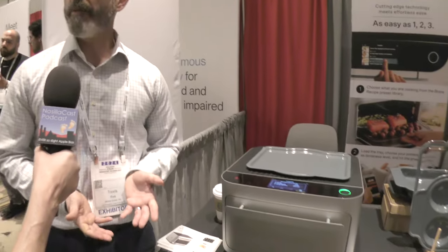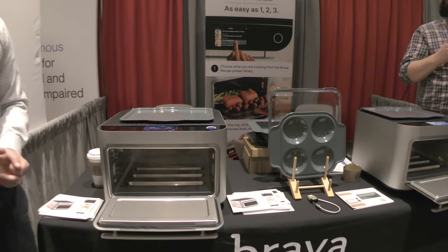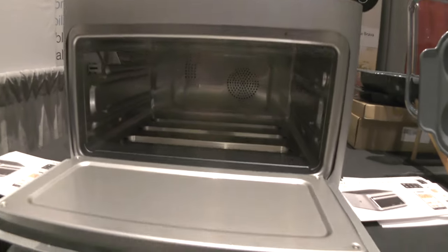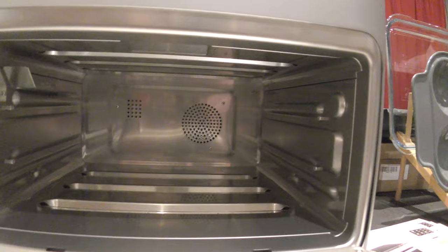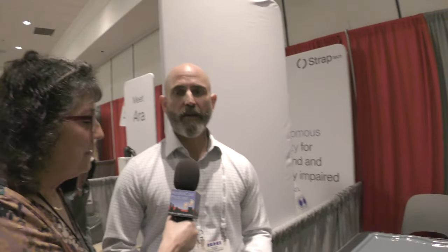Does this cook from above and below? It does — it cooks from above and below using the lamps originally designed for the solar industry. They go from ambient to full power in less than a second, and at full power they're over 4,000 degrees at the core of the bulb. But what we're really cooking with is light energy. When we hit it from the top, that energy goes directly into the food rather than spending energy trying to heat the chamber itself. That's where we get efficiency and power you could never get from a regular oven or even on the stovetop.